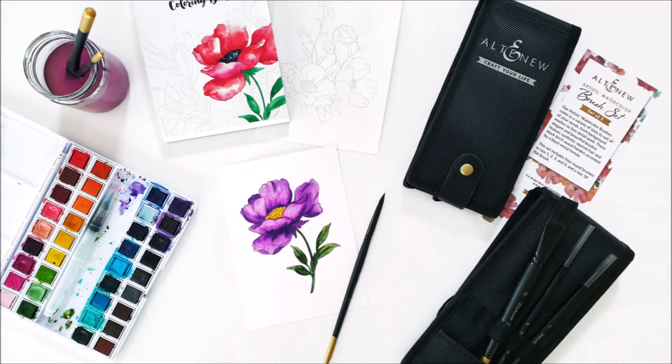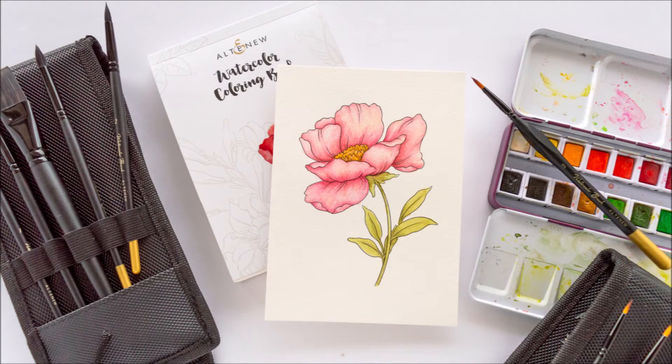The set includes four round brushes in sizes 1, 2, 3, and 4, and a size 18 flat brush.